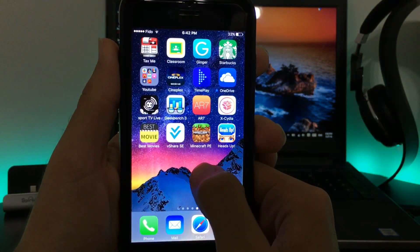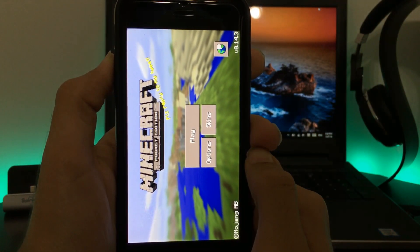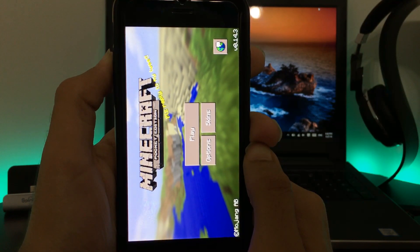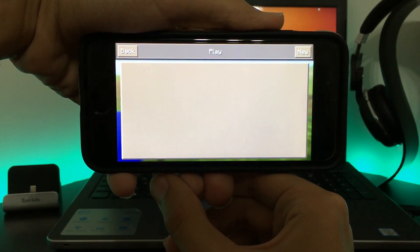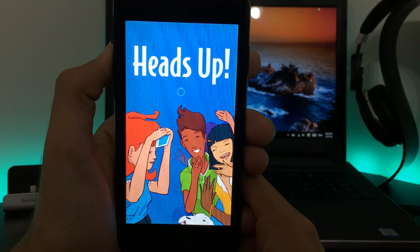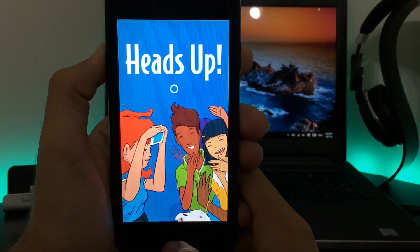While Subway Surfers finishes, let's check Minecraft — it has finished installing and didn't ask me to trust, but if it does ask for verification, go to Settings > General > Profile and Device Management, find the profile, and trust it. Here's Minecraft — click Play and the game loads. You just click New and start playing.